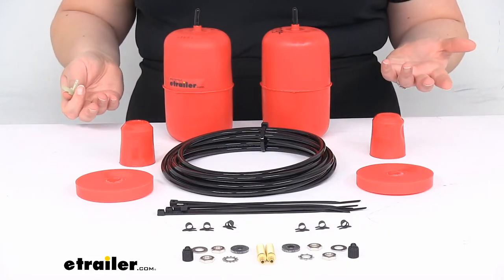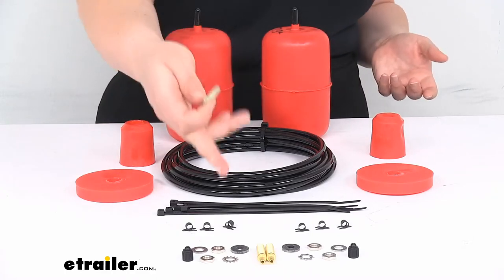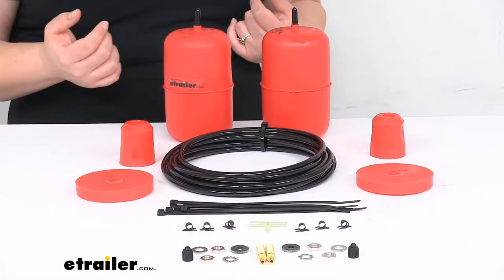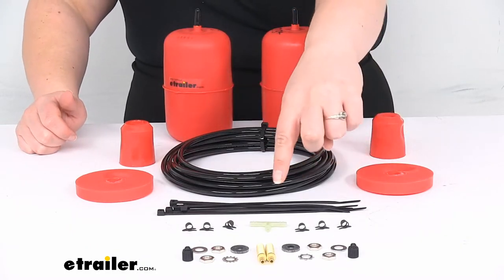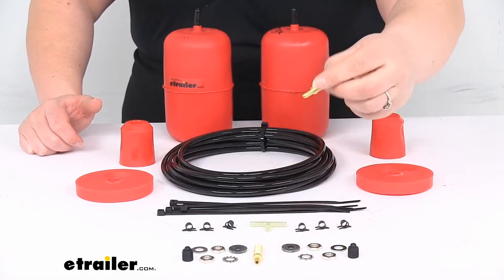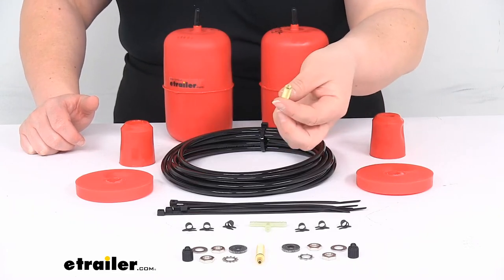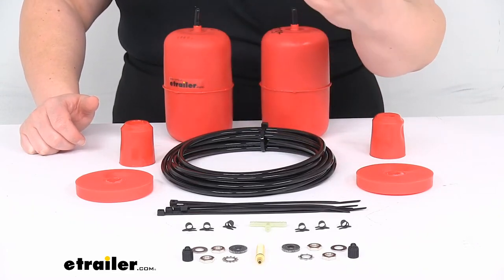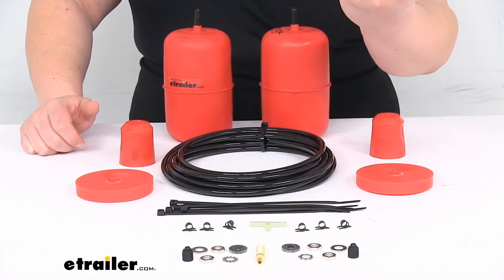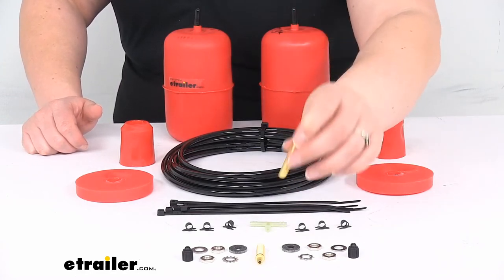It probably won't be such a big deal for the RAV4 — you can T them together and then one valve will be able to fill both, but it's up to you as far as how you want to do that. You can put those Schrader valves in all kinds of different spots: you can use them to replace the hardware for your license plates, hide it on your license plate, put it behind the door to your gas tank, put it at your bumper — really anywhere that's handy so you can get access to fill up the bags.